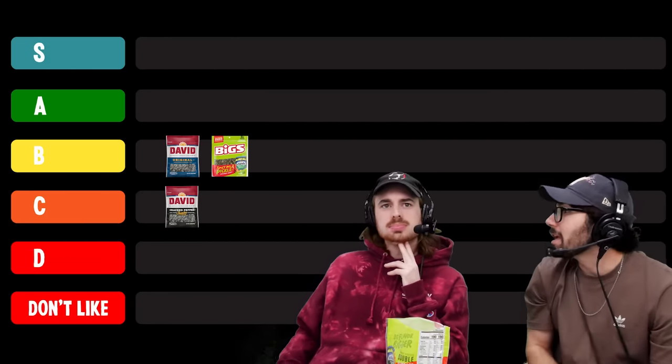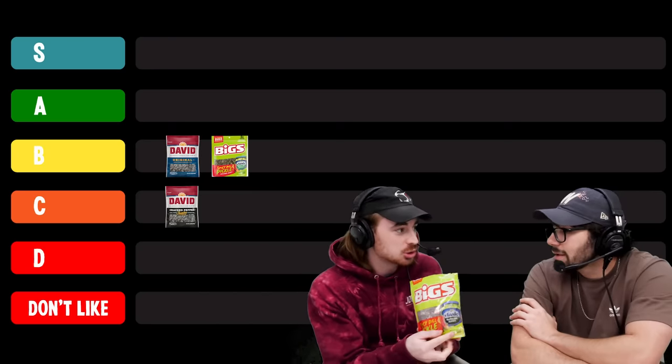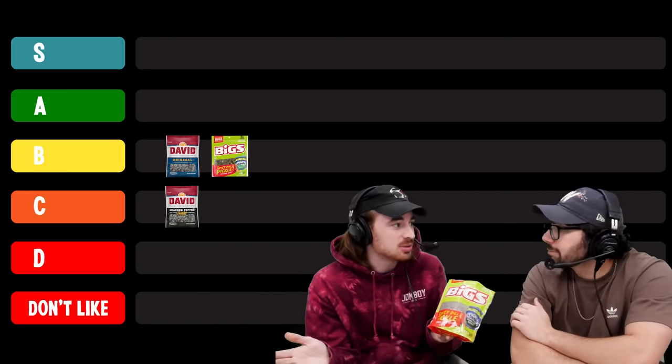Spicy dill. I'm excited about this one. Are you getting a lot of dill? I'm getting a lot of spicy. This tastes like a spicy pickle for sure. I expected to like this a little bit more than I am. I have it as a B, but above original in B. I'm considering A — for how bold of a choice they made. It is very bold and it paid off. As a society, don't we have to reward bold action?